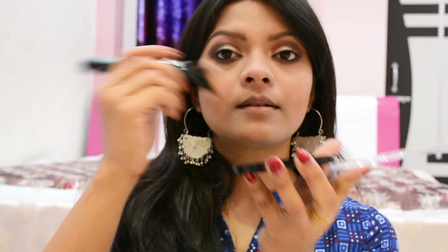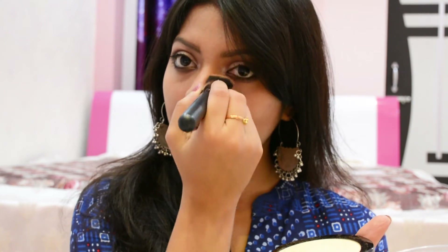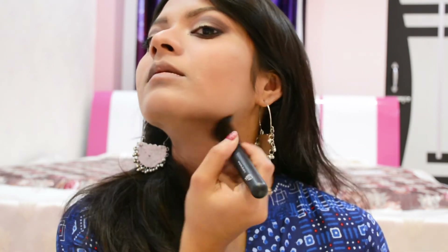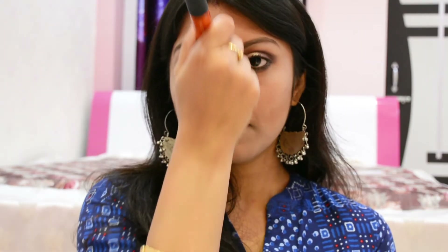Now I'm doing the rest of the face makeup. I'm contouring my face using the Wet n Wild Contouring Palette, applying it on both sides of my nose and under the cheekbones. Then using the highlighter shade from the same Wet n Wild palette, applying it wherever I applied concealer before.